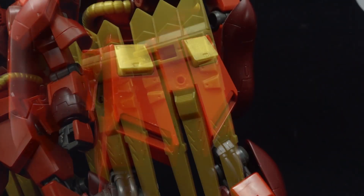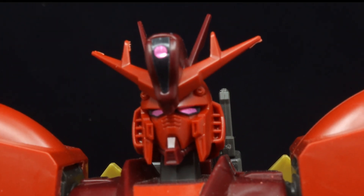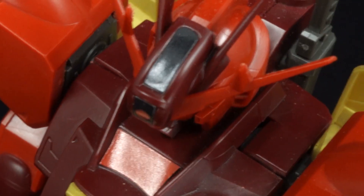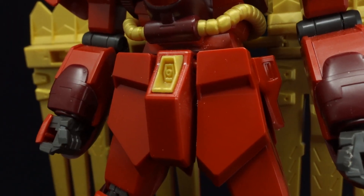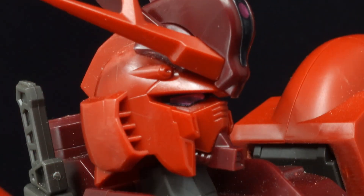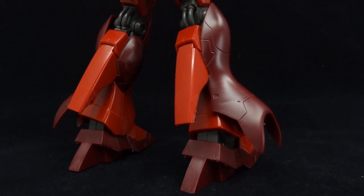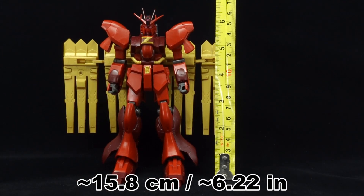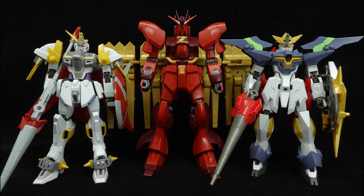However, the well-engineered nature of the original Nu Gundam remains present, as the parts separation is great with its stickers isolated to the eyes and head sensors, including the mono-eye and the empty channel behind it, as well as the red bit on the collar. There aren't many missing paint jobs apart from the recesses demanding black paint. I would also recommend applying black panel lining throughout, repainting the gold pieces, and cleaning up the seam line on the shoulder armor. But as it is, apart from how non-Gyobu it looks, the high-grade New Zeon Gundam looks okay.